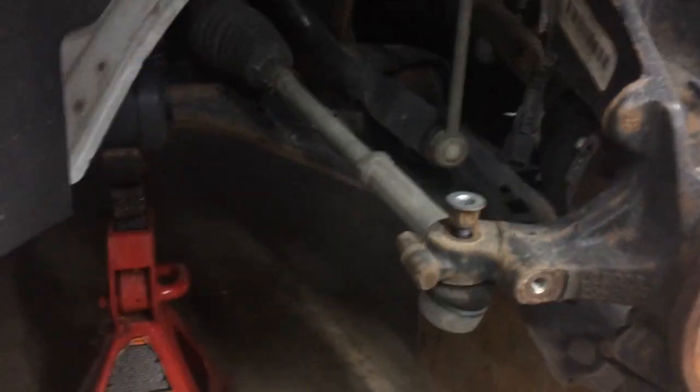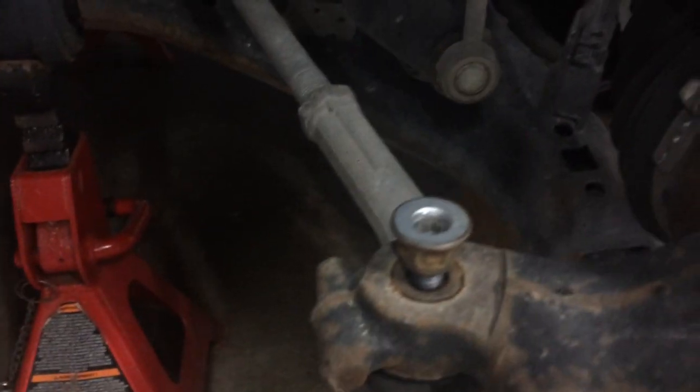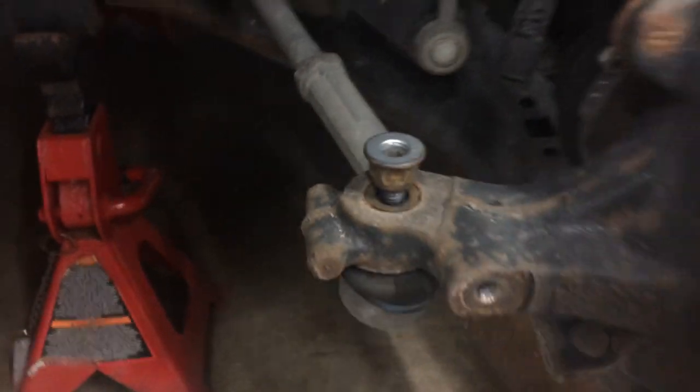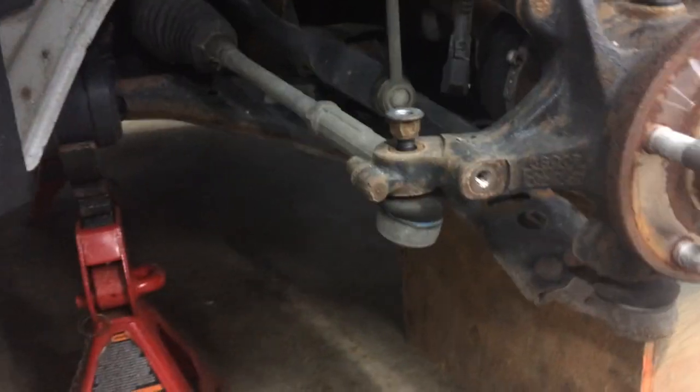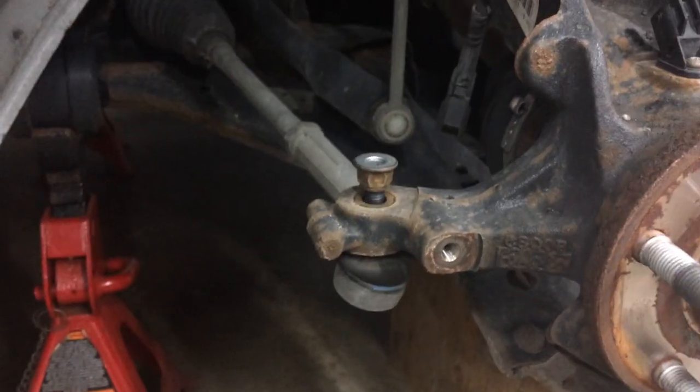Now we're just taking the tie rod off. I put the nut on backwards, hammering down there with a piece of wood between the hammer and it, and it's not coming off. So we'll use a fork — a ball joint separator type thing to get that off. Then I'll shoot the rest in a bit.